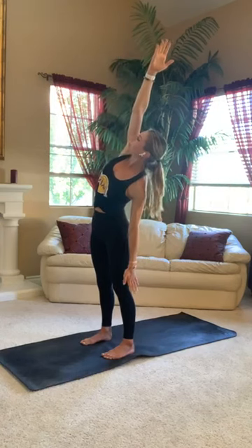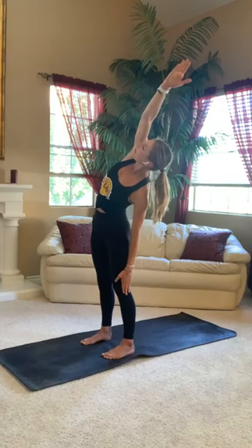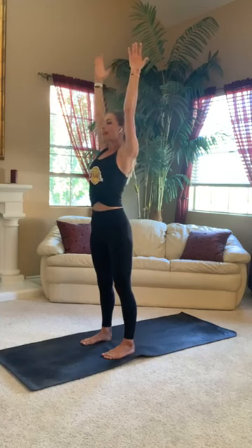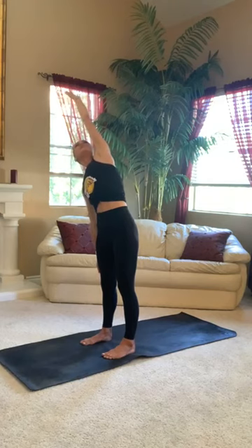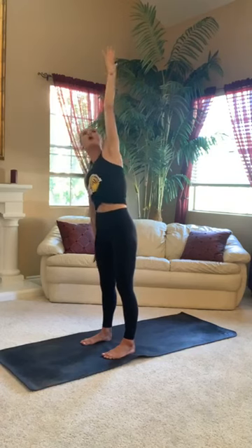Release your right hand down onto your right thigh and lift your left fingertips up and over. You should feel a nice side body stretch into the left side of your body. Inhale back through center, mountain pose. Exhale, side bend to the left. Release your left hand down. Reach your right fingertips up and over. Breathe into your side body here. Big breath in, stay here, exhale, deepen here. Inhale, mountain pose, return to center.